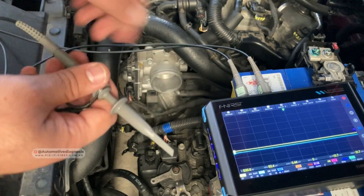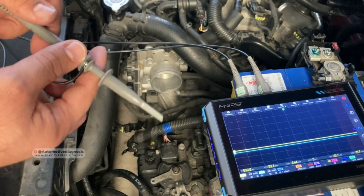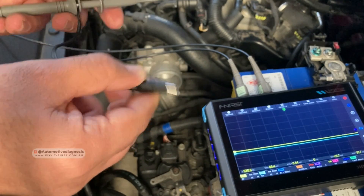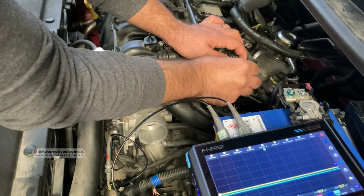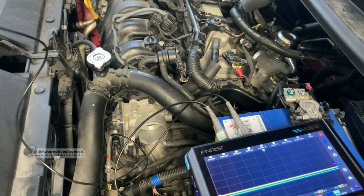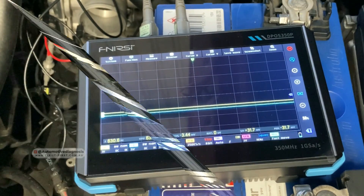I'm going to put the crank sensor on channel one. Here's the oscilloscope probe — as I mentioned in the first video, this oscilloscope is really easy to set up. I need to grab the test probe using this one, and this is for a good ground. This is the camshaft position sensor — the middle wire right here is the signal, so I'm going to put channel two right there. The oscilloscope is ready; I'm going to go and start the car.